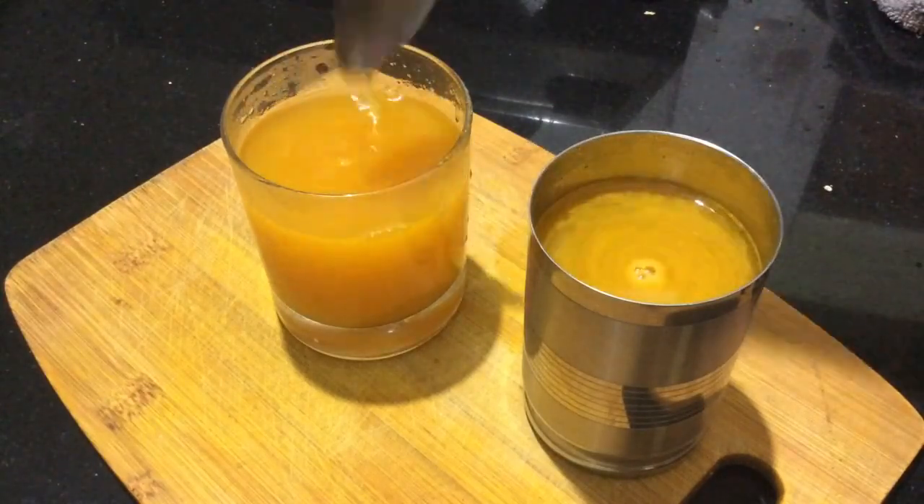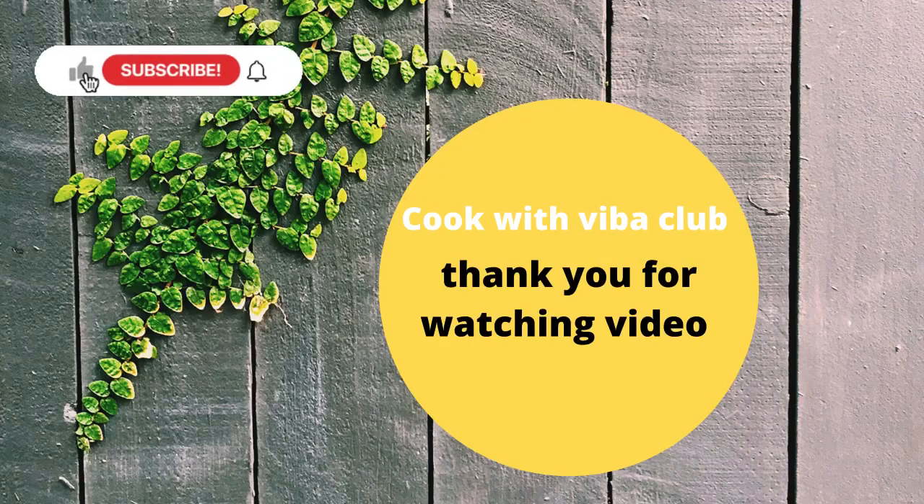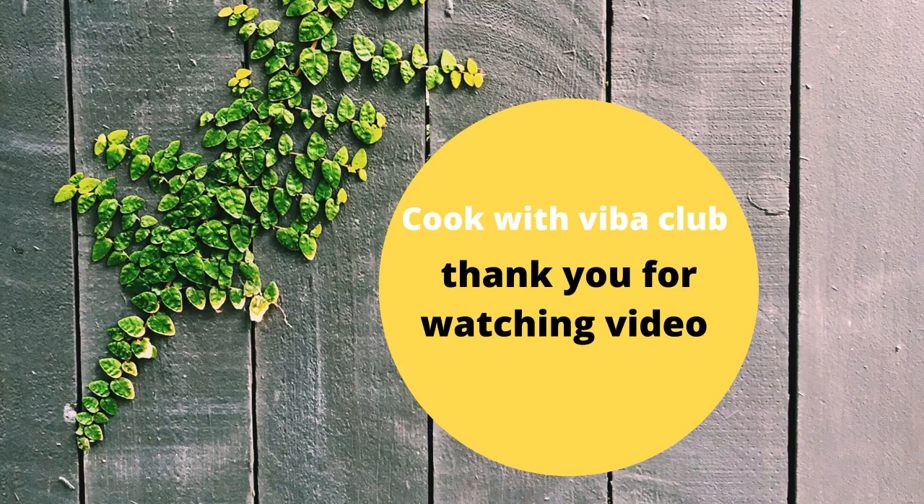Please like this channel and subscribe to our channel. Bye friends!